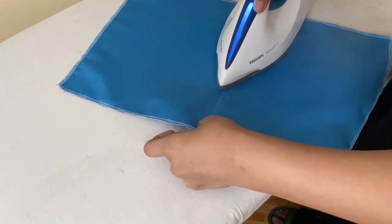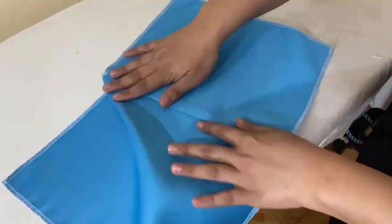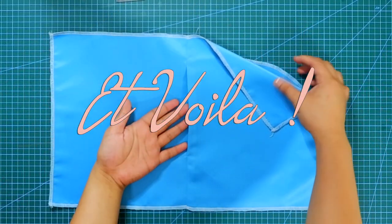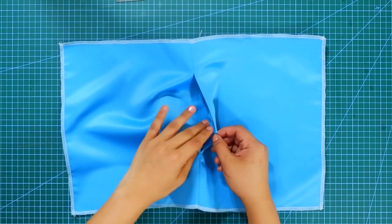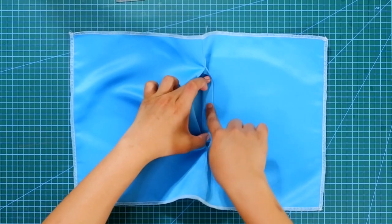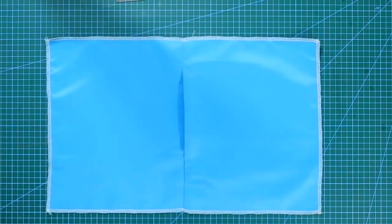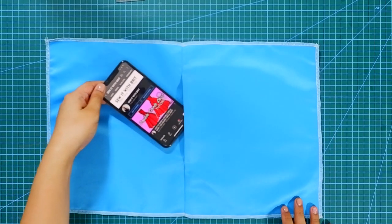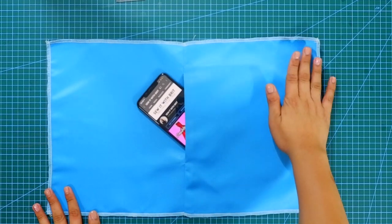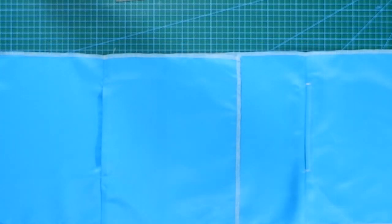Give it a press and there you go — you have an invisible inseam pocket! Inseam pockets are perfect for circle skirts, princess line seams, pants, and other kinds of skirts. This pocket gives a clean finish to every garment and it is one of the easiest pockets to make.